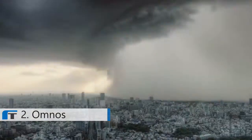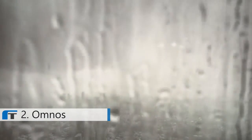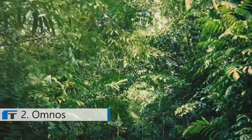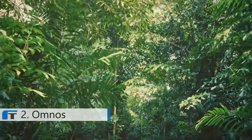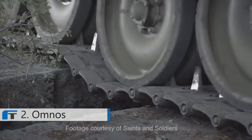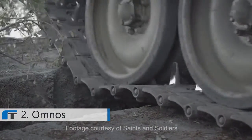Your pulse will quicken as thunder bursts across the sky. Voices are crystal clear. You'll actually think you're in the jungles of the Amazon.